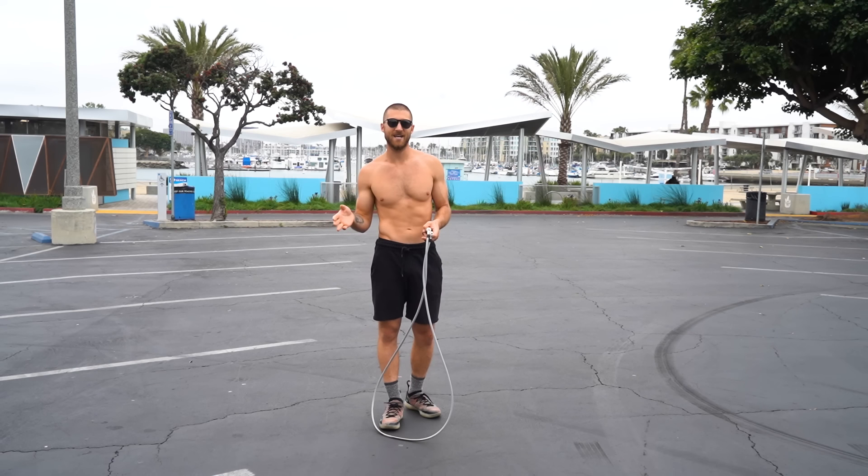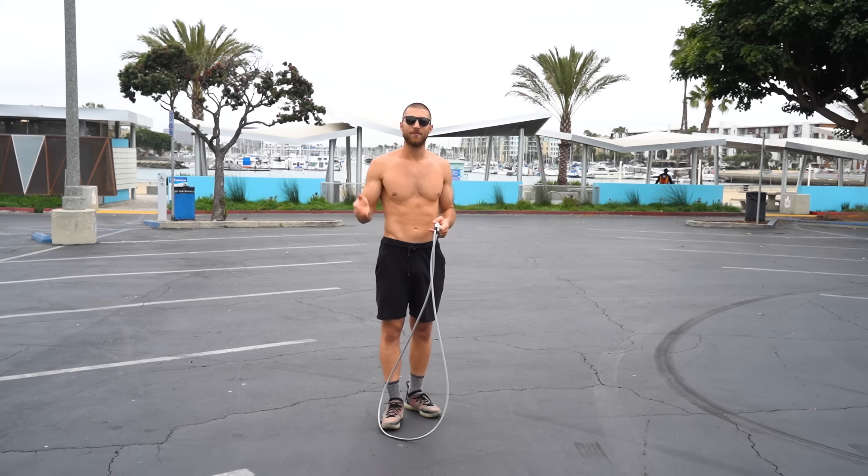We're going to do a set of 20 seconds with the jump rope doing the regular bounce. Then we'll do a bodyweight exercise. Then we'll come back to the jump rope again. We'll do that for 20 exercises total.